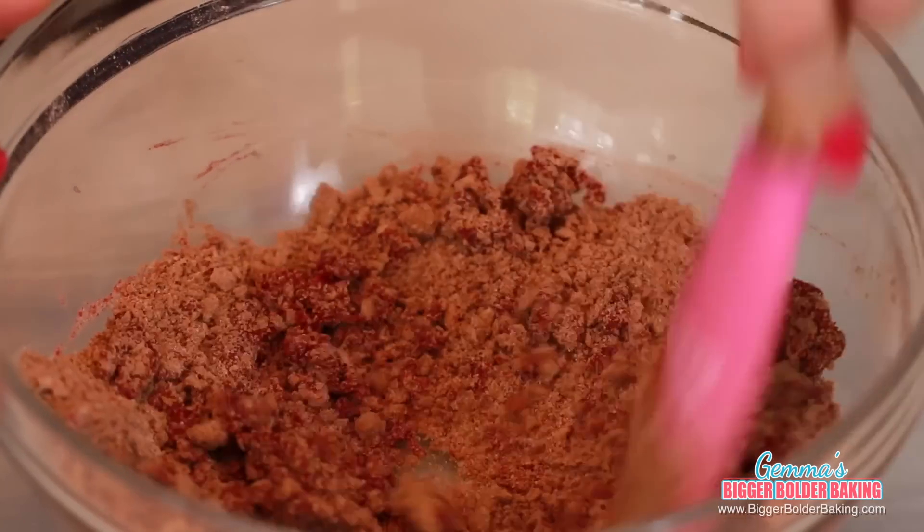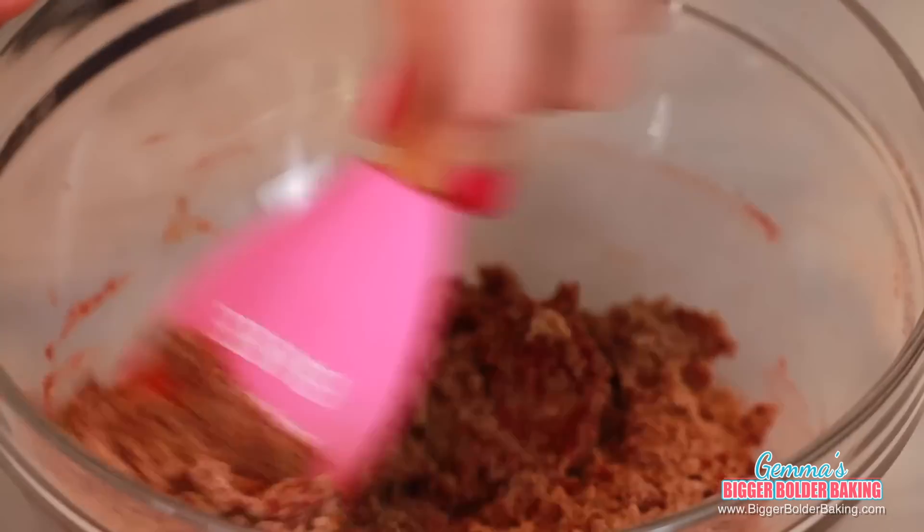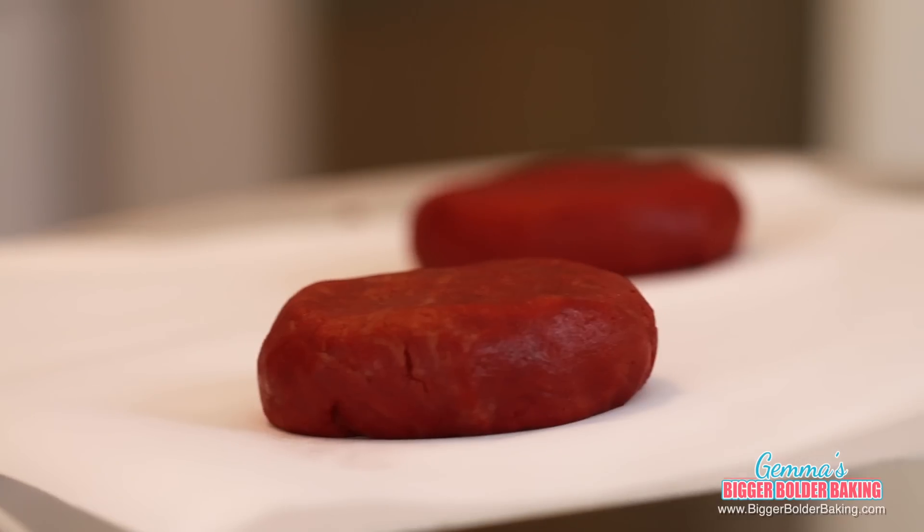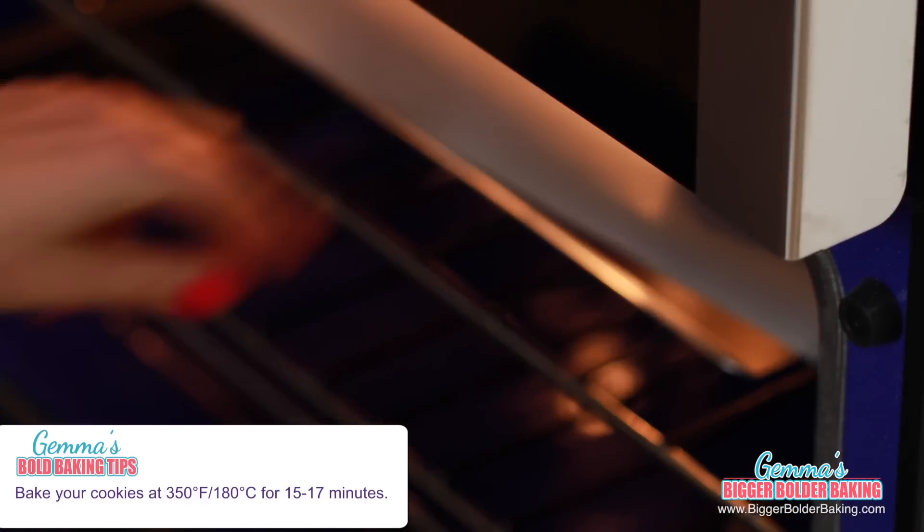If you want your mix to be a little bit redder, feel free to add in more dye. Then just take your spatula and mix it all around. I love red velvet — I actually don't think there's a red velvet dessert that I don't like. And there you go, there is your red velvet Oreo dough. I can smell it from here, it smells amazing. We're going to divide this into two cookies and put them on a baking tray. Now these guys are ready for the oven.